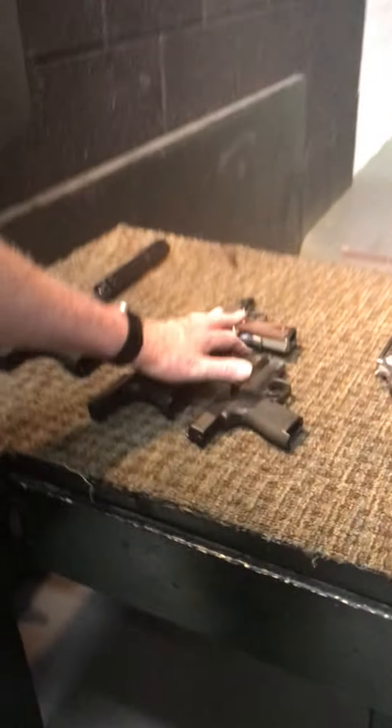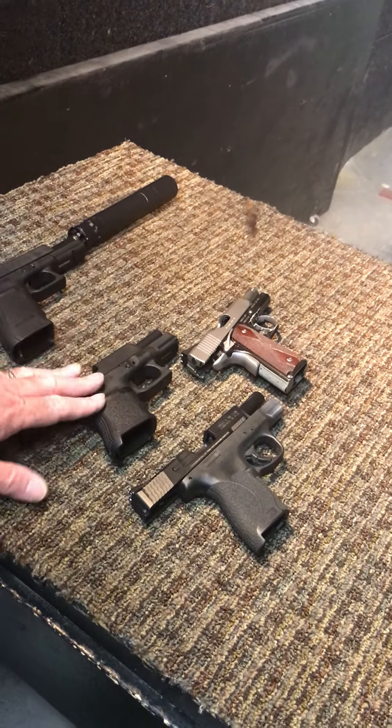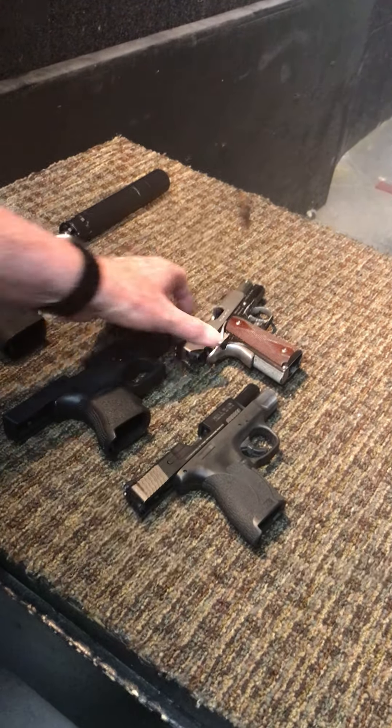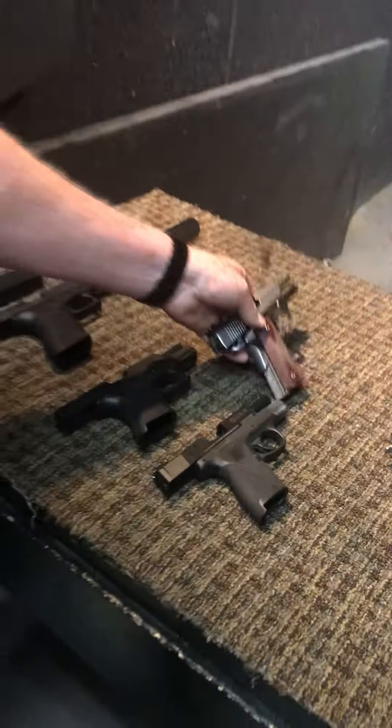We've also got several — in this case three — .45 compacts for you here. The Glock, Smith, and also this really nice, really cool Kimber Custom Shop. Very nice.